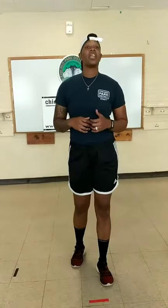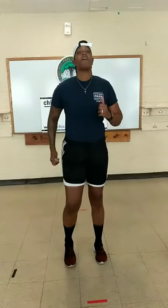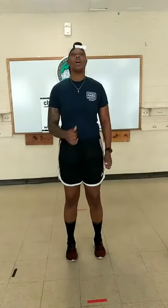The first thing we're going to do is warm up — a dynamic warm up. We're just going to start by marching in place, swinging our arms back and forth, warming up the upper body as well as our lower body.